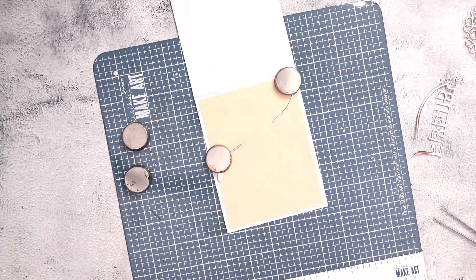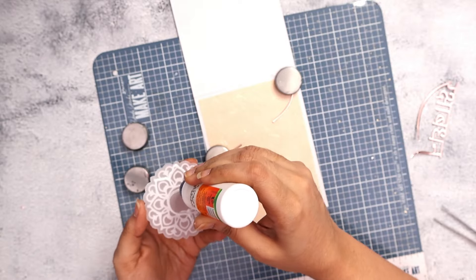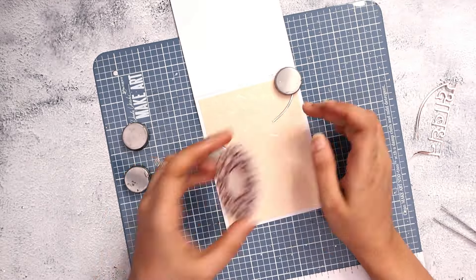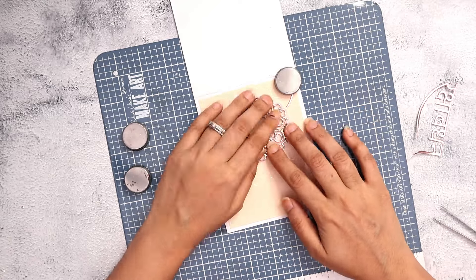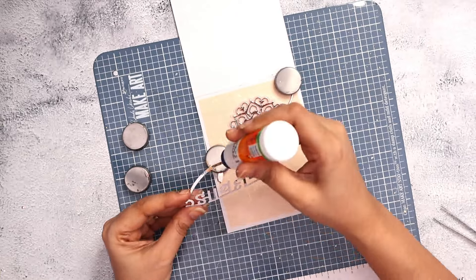I follow the same process for the last card, which is the rose gold card, and that completes all three cards I made for today. As always, I'll leave you with all the close-ups on how I made these cards.